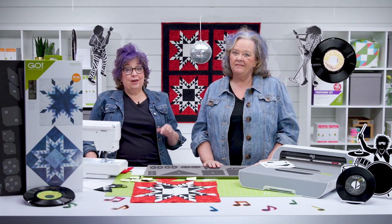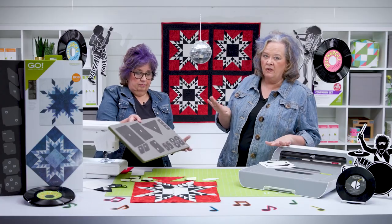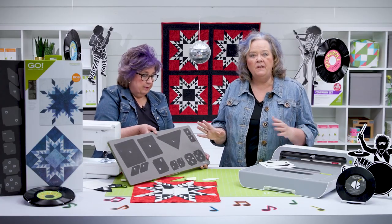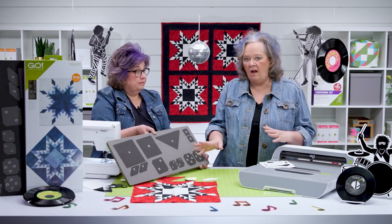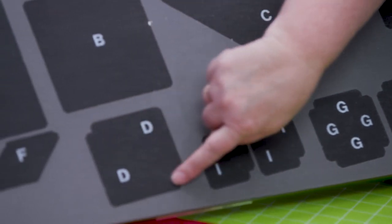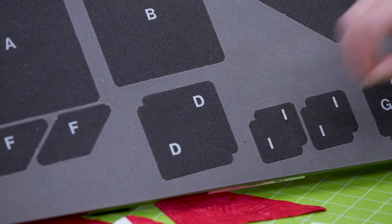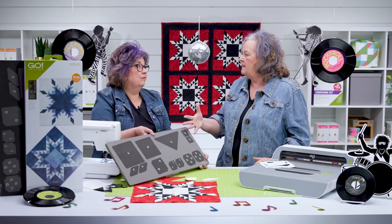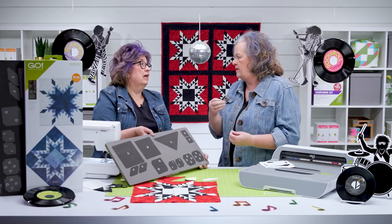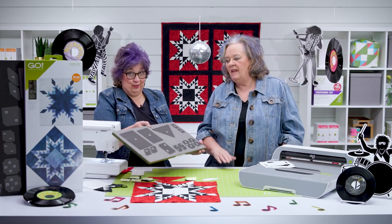Even though there are a lot of pieces in this block, if you can sew a quarter-inch seam, you can make this block. Look at these pieces — in a few minutes we're going to show you how to cut out a block, but these pieces have specialized dog ears. From this point to this point is that perfect quarter-inch seam that's going to allow you to line up your pieces every single time. It's going to make all the difference in the world for you quilters.